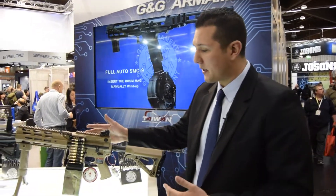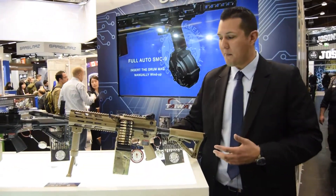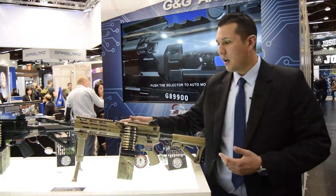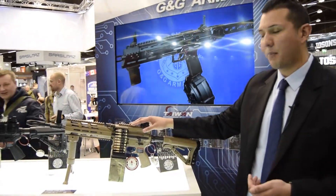Now we're going to take a closer look at the new LMG. We're going to offer it in Desert Tan and also in Black. What's really cool about this is it's going to come with a 2500 drum mag with the fake bullets, as you see here, also the bipod. It's fully polymer construction. It's going to include an electronic trigger unit and a pre-installed MOSFET.